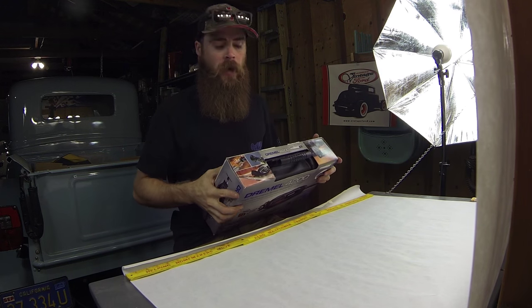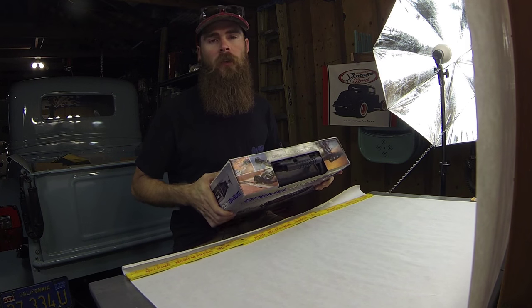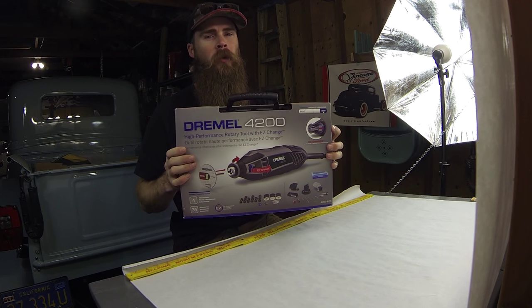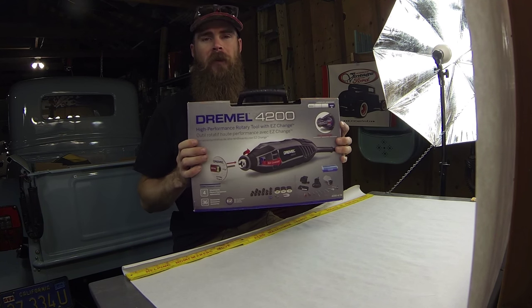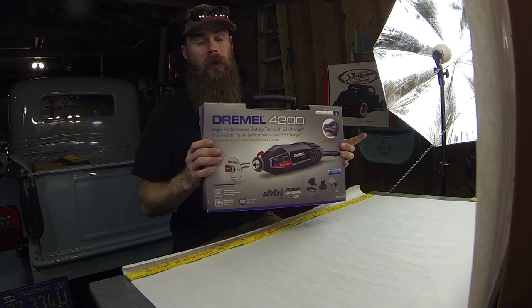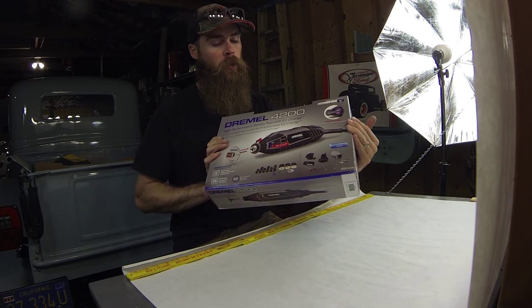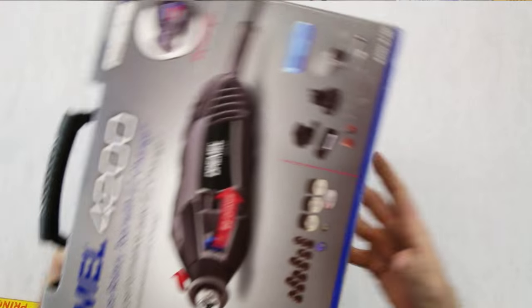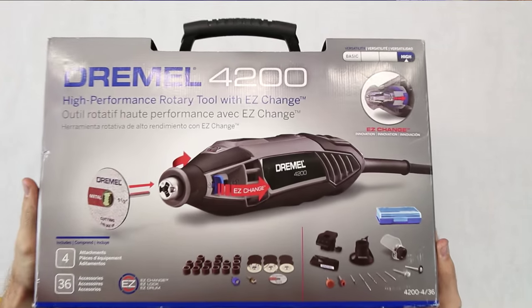What's going on guys, today we're doing a little unboxing of another tool to add to the garage. I already have a Dremel but the old one's brushes went out. I know I could probably just replace the brushes but Home Depot didn't have them, so I went ahead and bought a new one — the Dremel 4200.